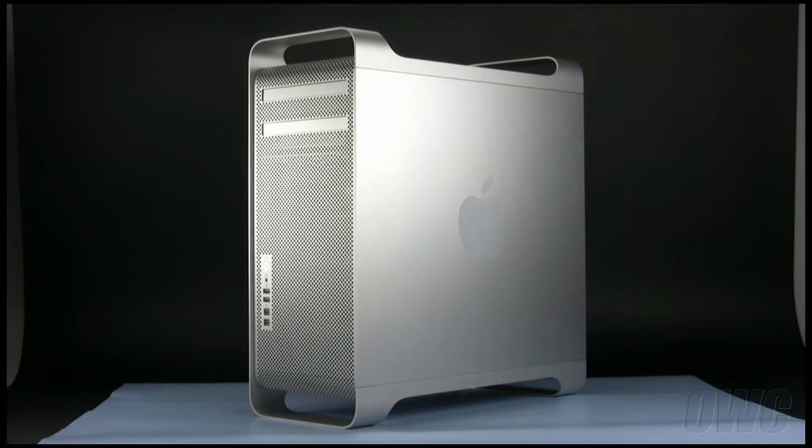Hello and welcome to the OWC instructional series of videos. In this installment, we will be upgrading the memory in an early 2009 Mac Pro. While the Mac Pro used in many of these shots is a quad-core model, the steps for this procedure are nearly identical for the 8-core model. In instances where they differ, instructions for both the 8-core and the quad-core models will be shown.